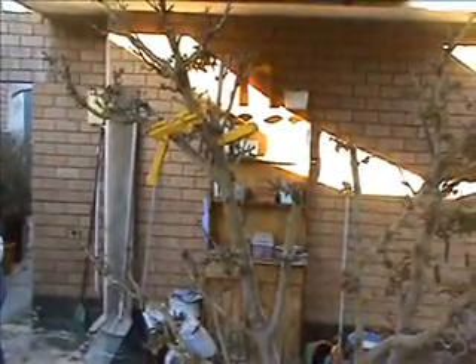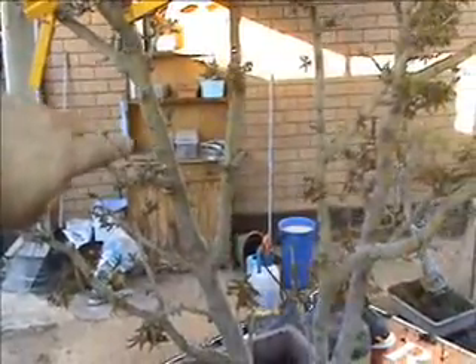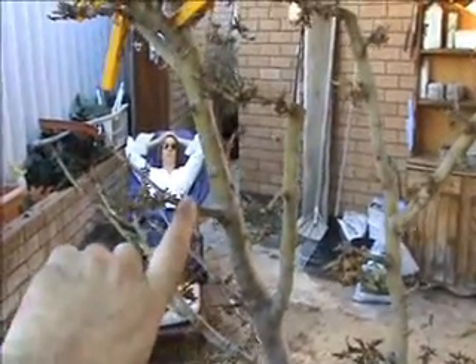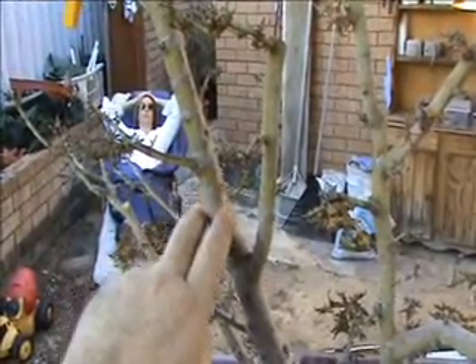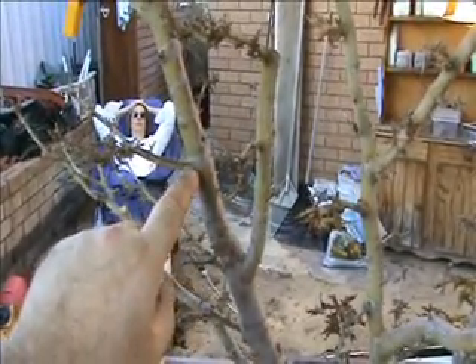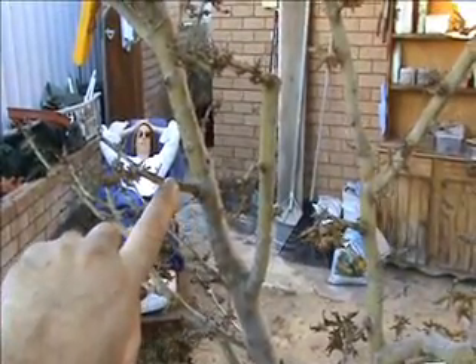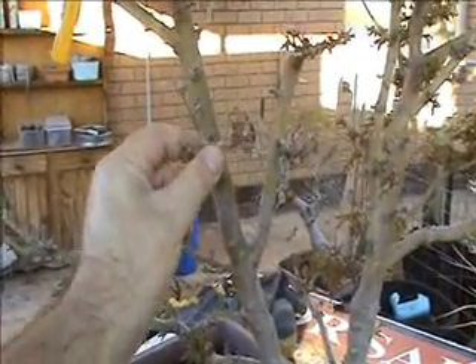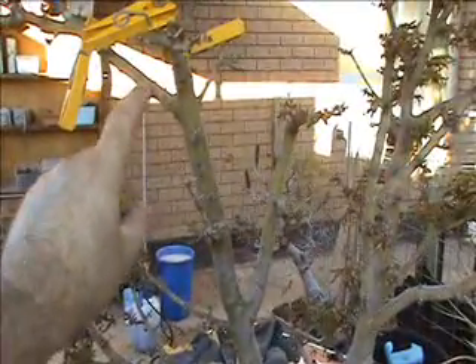Over here you can see the pegs — I haven't removed that yet. This is the part that worries me because that's a very thick stem there, and I want to reduce it down. If I just change angle — to reduce down so that that becomes the leader — I mean, that's a pretty thick branch. You can see the thickness coming through to there, and that will become the main leader. That's a pretty big jump, but it can be done. When you've got a branch like this, if I was to take that off down to this and make this the new leader — bending it up very gently — that in itself would make a fantastic bonsai.